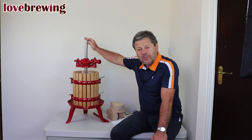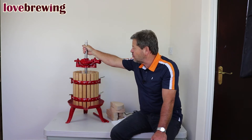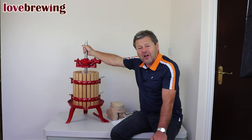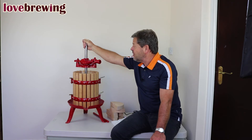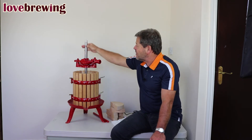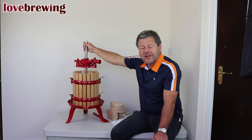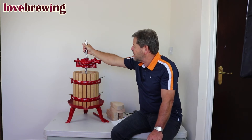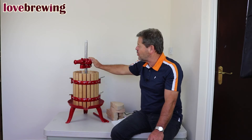If we look at the functionality of the press, we have here a stainless steel spindle. This is the thing that's going to come into contact with your fruit, so it's really important that we're using stainless — if it were iron, we'd get corrosion and all sorts of problems. With this particular stainless spindle, we'd recommend that you just grease it with some Vaseline. Vaseline is food grade, keeps it nice and clean, and will allow this ratchet mechanism to go up and down quite easily.